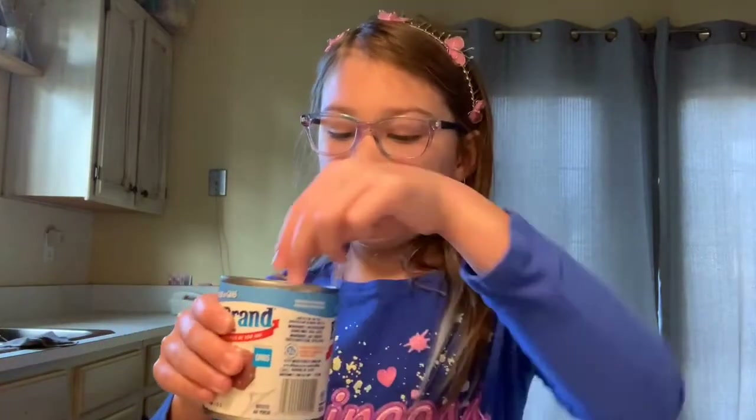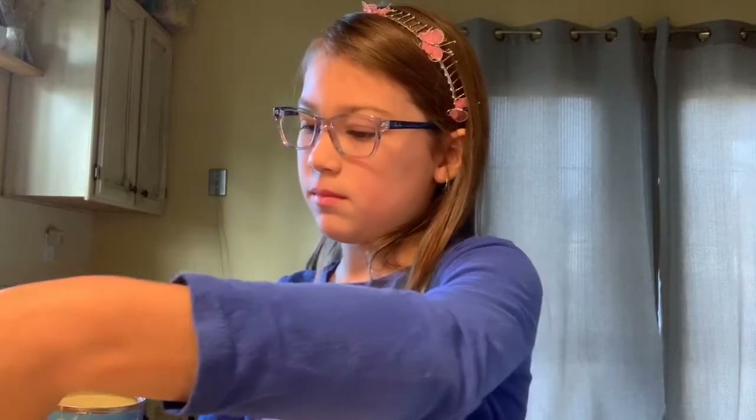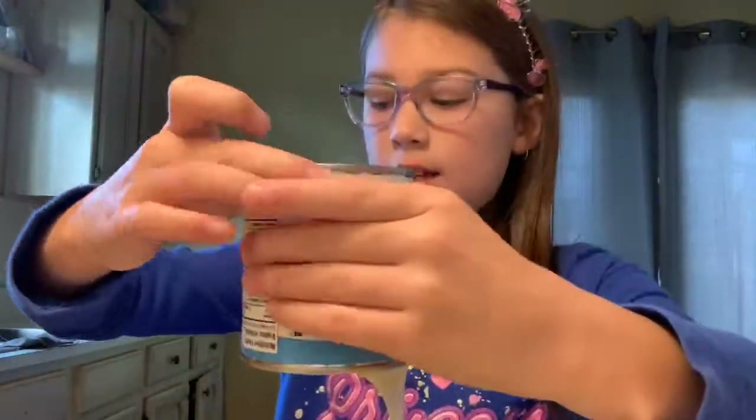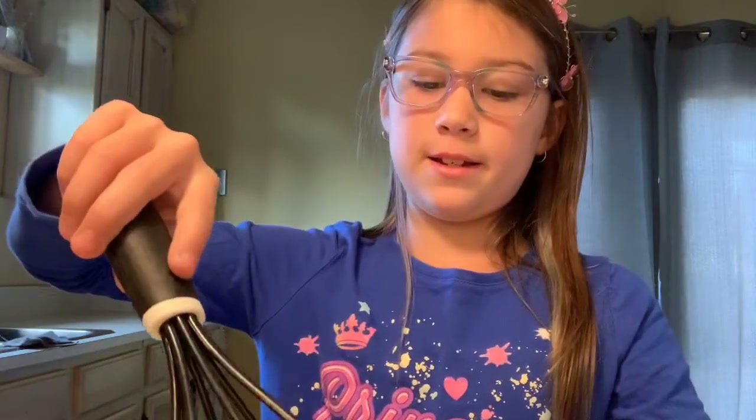Now we're gonna open the can up and pour it in the bowl. Now we are going to mix it.